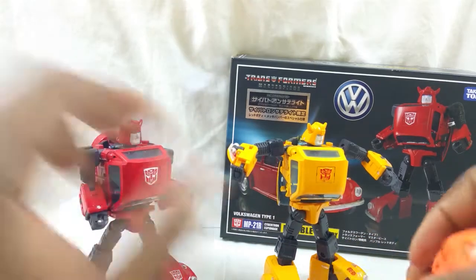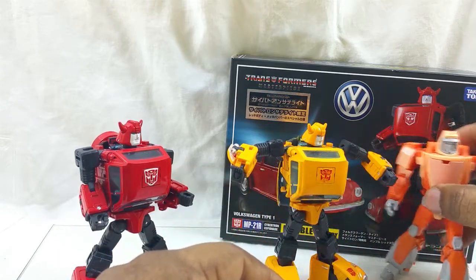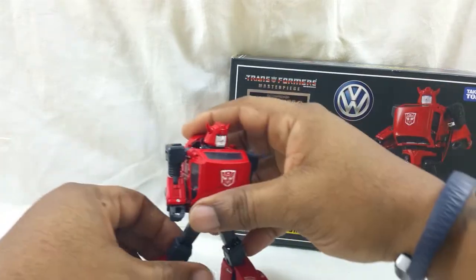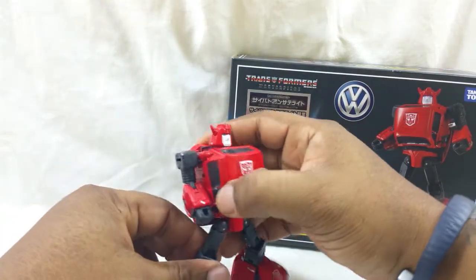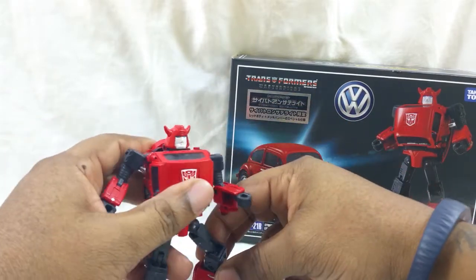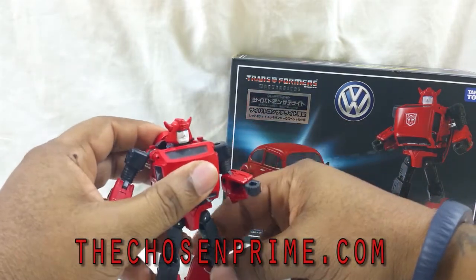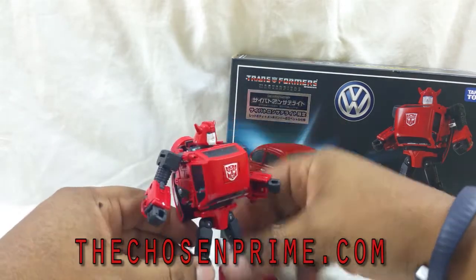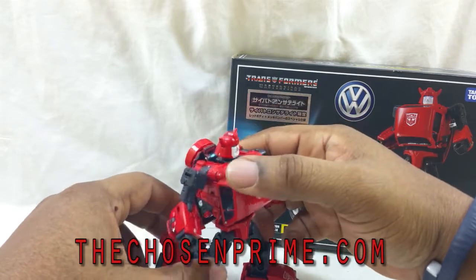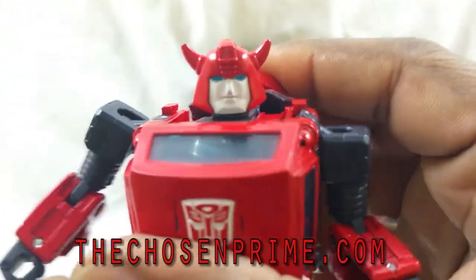This review comes to you by virtue of The Chosen Prime, who supplied me with these figures. Shoutout to Brandon. Check out The Chosen Prime - TCP - and the Primes Council, which is a collector group on Facebook. You can go to thechosenPrime.com for this and more of your plastic crack urges.